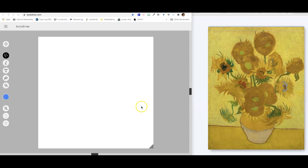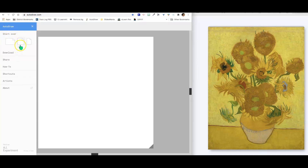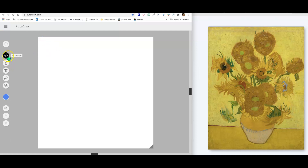So what we're going to do today is draw our own vase and then add in our flowers, and we're going to use Autodraw for all of this. When you go to Autodraw.com, you can come up to the three bars and pick one of these sizes — I just picked the middle one. And instead of using the Autodraw tool, I'm going to use the regular drawing tool.